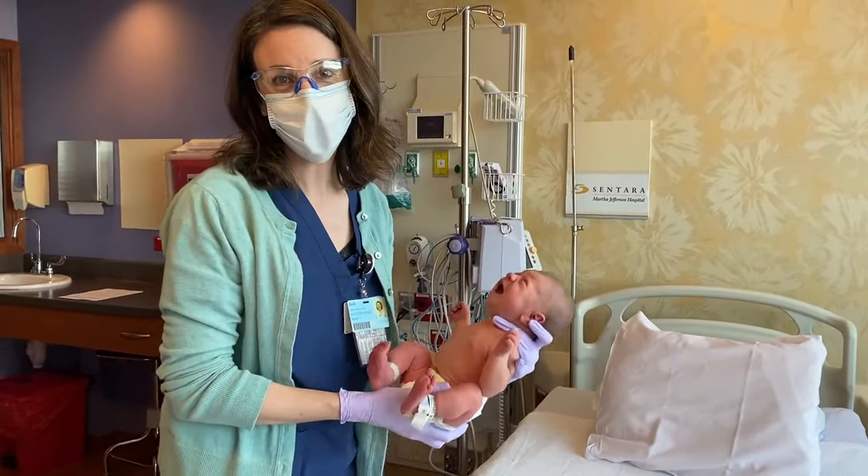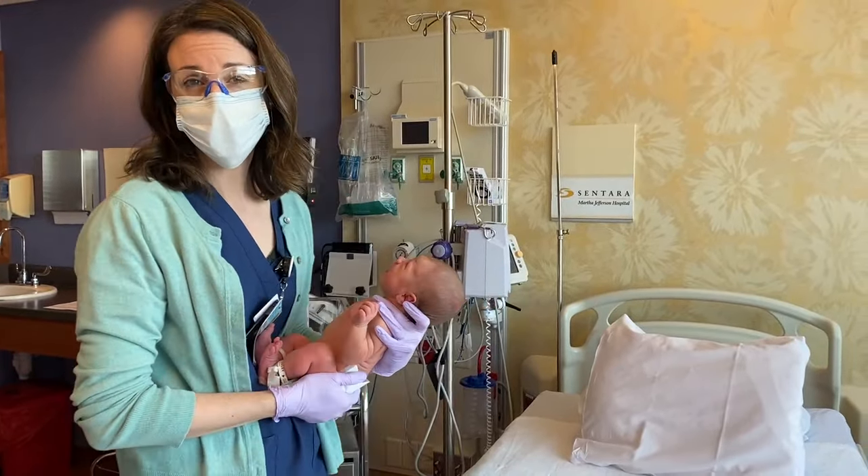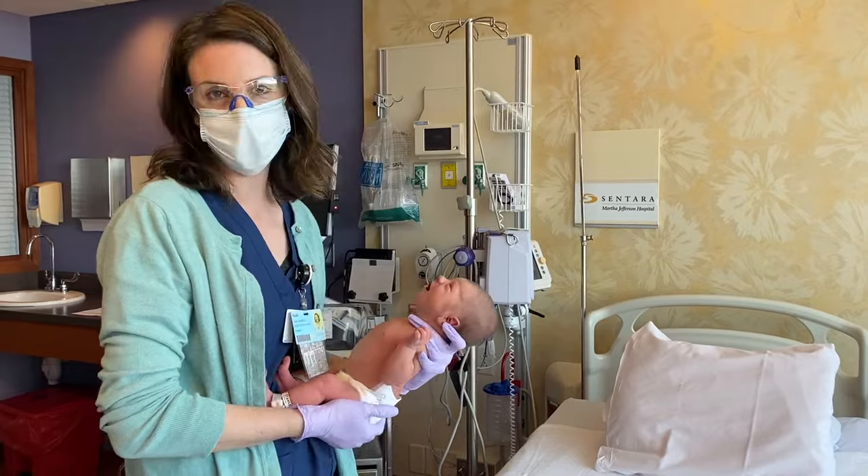My little friend here is pretty upset. We're going to teach you how to do the five S's to calm a crying baby. We want to mimic that uterine environment that baby's used to and help her calm down.